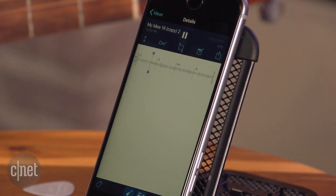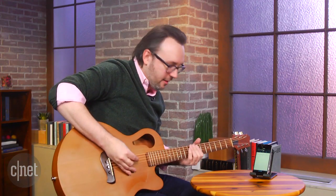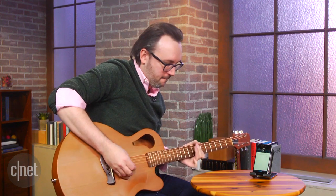Let's give that a quick listen. And that'll loop around, so if you want to play some chords and then noodle over it. And we'll do something just a little funkier.